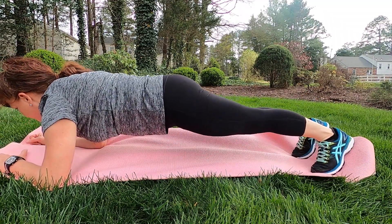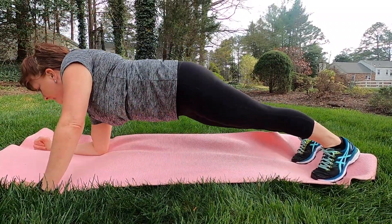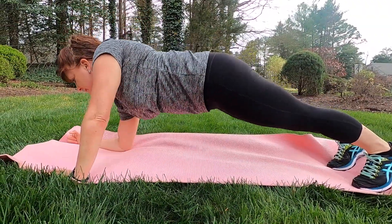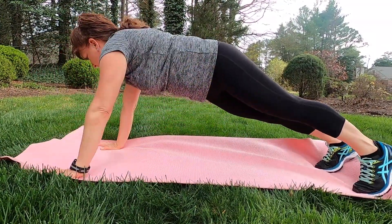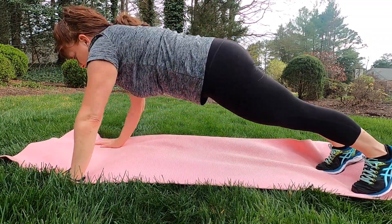Lots of options. Coming back up to the full plank, we can come up to the hands, then back down to the forearms, just keeping that motion going. I've done four with my right arm leading, so now I'm going to come back down and do four with the left arm leading.